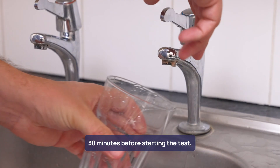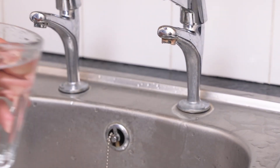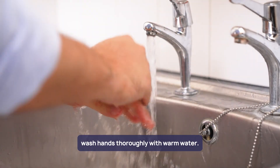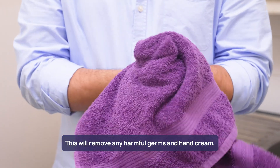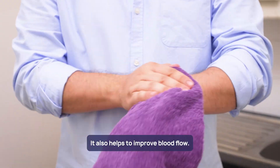30 minutes before starting the test you should drink a large glass of water. When ready to start the test, wash hands thoroughly with warm water. This will remove any harmful germs and hand cream, and it also helps to improve blood flow.